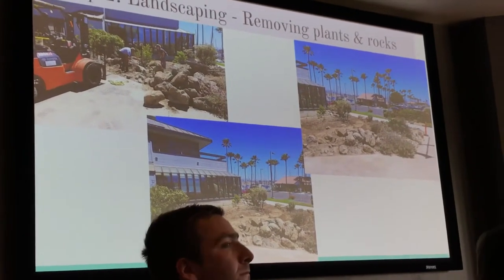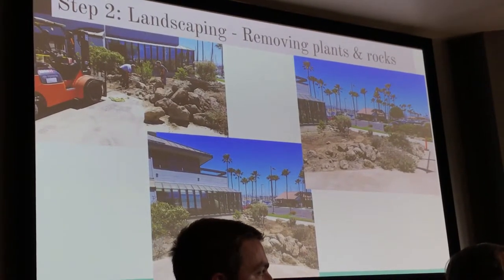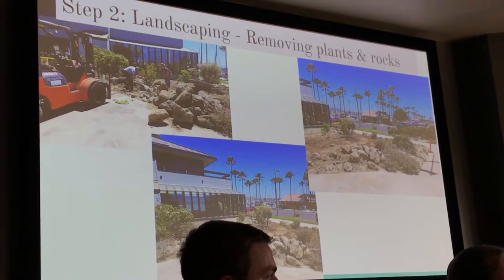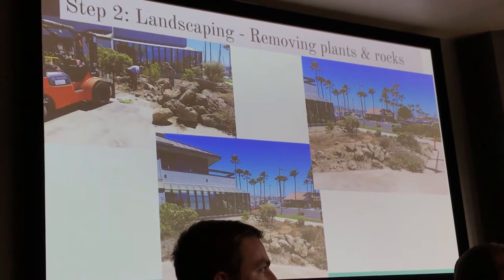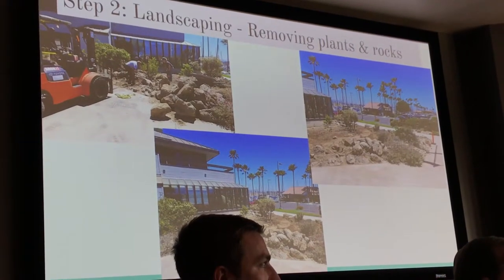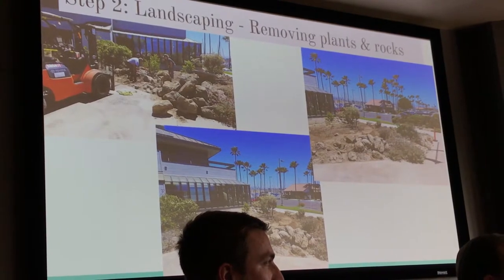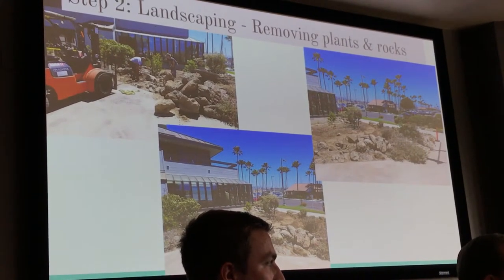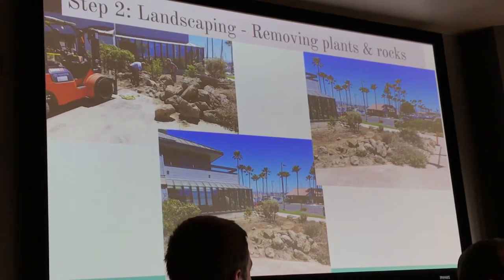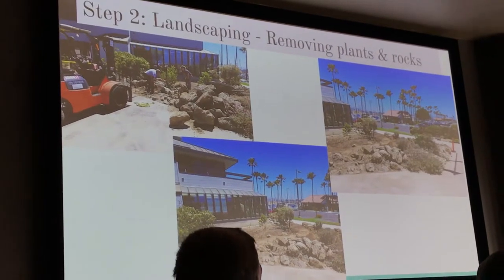A lot of digging was done and rocks were removed — as you can see, we had to use a forklift sometimes because there were a lot of big rocks. A lot of help came from Sammy, who is part of the National Park Service, who helped us move rocks. We first started by making a pathway, as you can kind of see there.